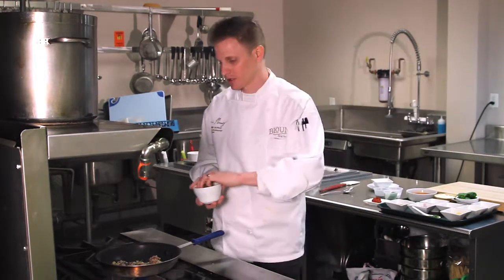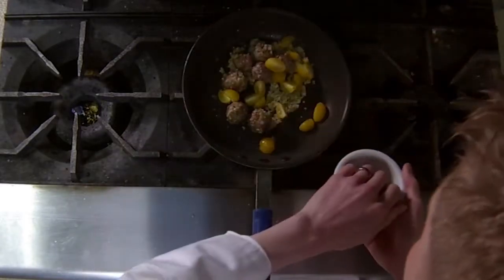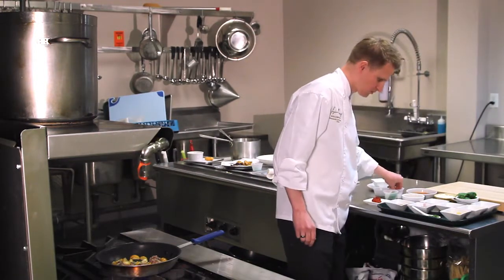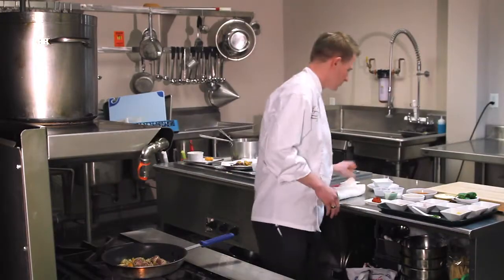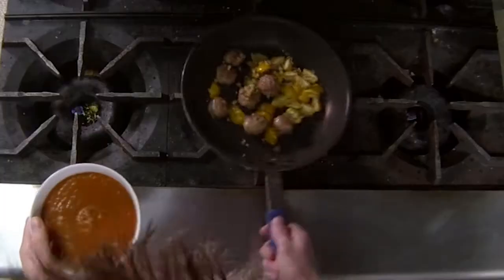We're going to add a few yellow tomatoes to this — about a half a cup. A little seasoning. Once the meatballs have a nice sear on them, you're going to add the tomato bisque.